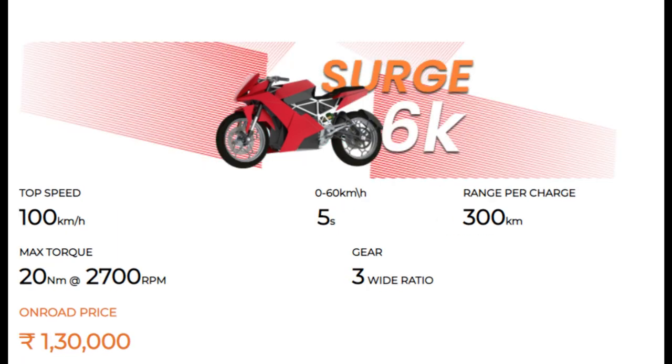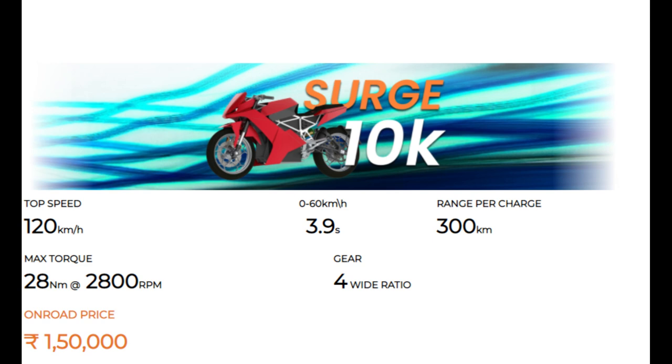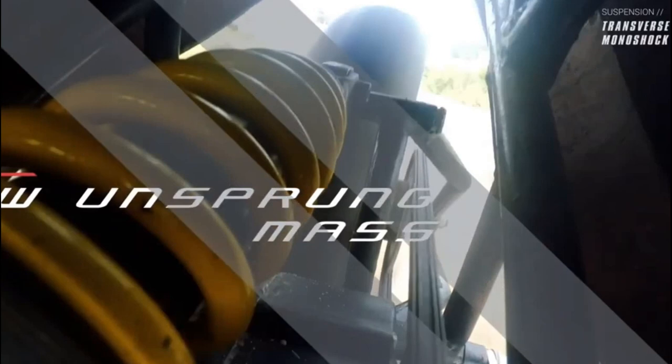The top speed is 100 km/h. With the 6K, it reaches that speed in around 5 seconds, and with the 10K, it reaches 120 km/h in about 4 seconds.